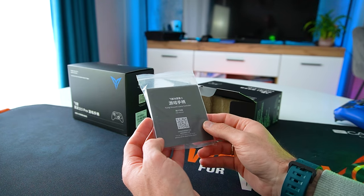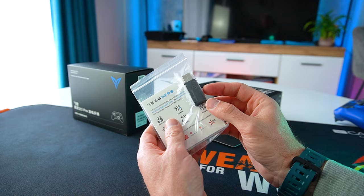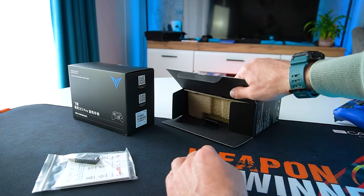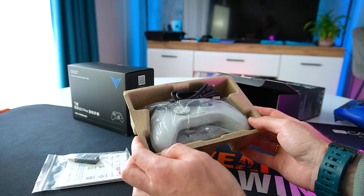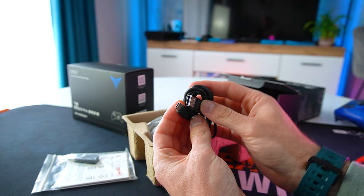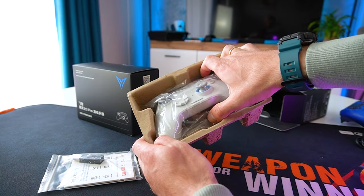The controller arrives in a sleek matte black box with minimalistic branding. Inside we find a user guide, warranty card, and what appears to be the USB wireless dongle. Next we have the USB-C cable for charging.